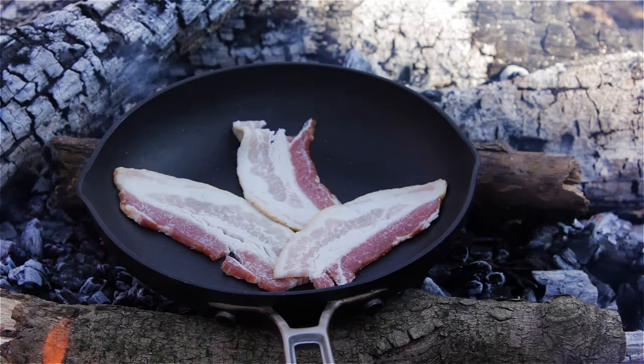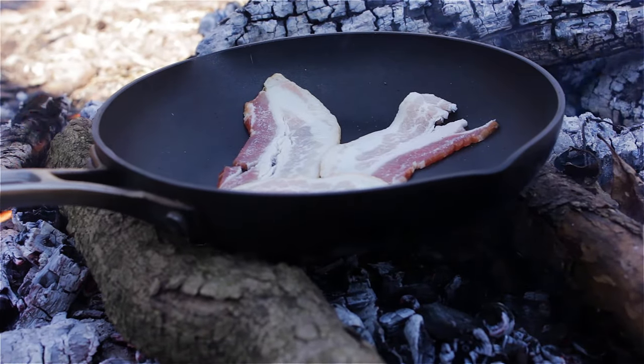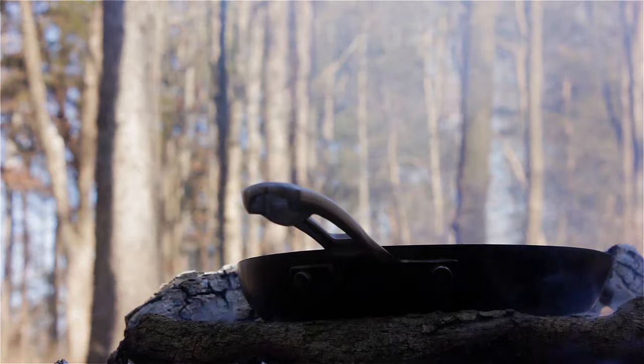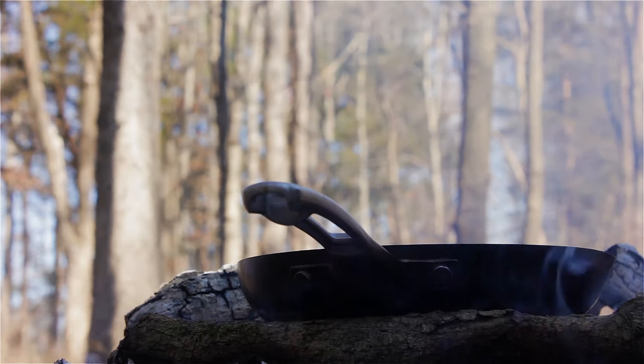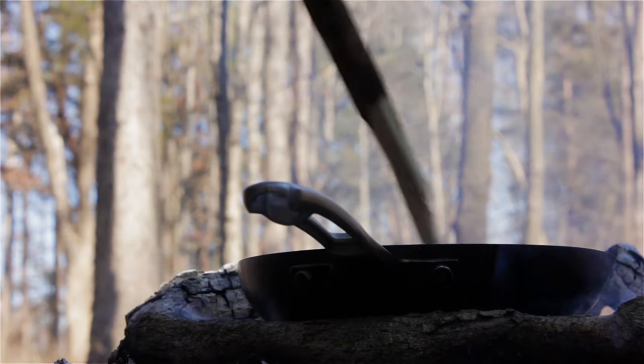I did put a couple pieces of wood under the frying pan just to get it up off the coals a little bit to help regulate the heat, because there's nothing worse than burning bacon. You guys have seen that a lot recently — I've been losing bacon and I'm really sorry about that. So I'm going to try to do better this time.